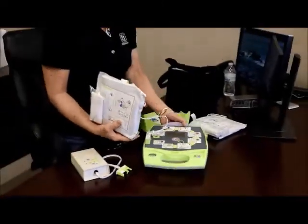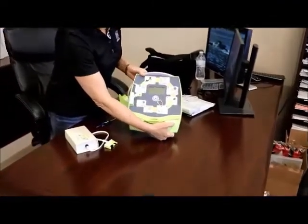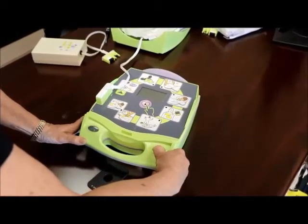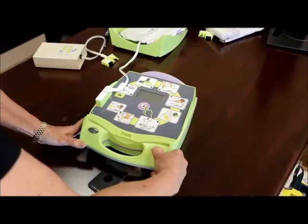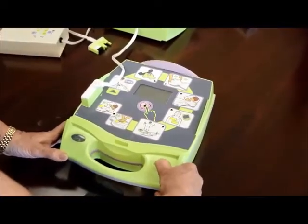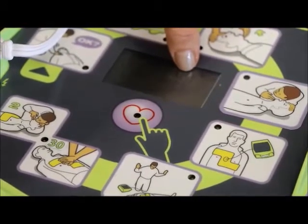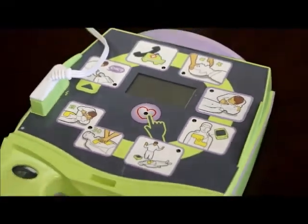The next thing we're going to do is find out what software version this is. To do that, hold the start button down for at least 7 seconds. You'll see it start to go through — the lights will circle around. Hold it down until it completes, then let go and it will do its self-test. You're going to look for the software version number. Anything less than 6.32 indicates that the software version needs to be updated.